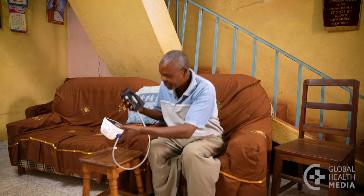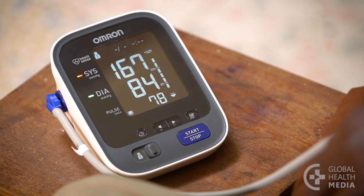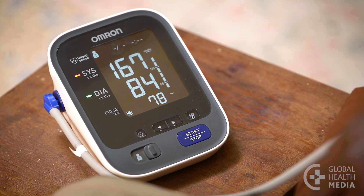Checking your blood pressure at home is easy and convenient. You can find out if you have high blood pressure, track your readings, and can see for yourself how lifestyle changes make a difference.